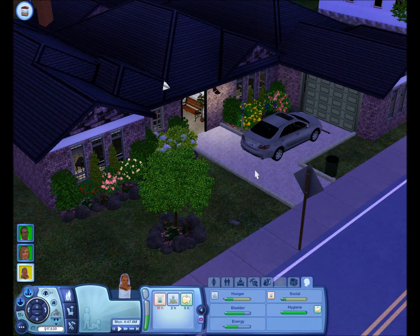Hello, and welcome back to Let's Play The Sims 3 Generations Part 2. Previously, my last video was Part 1, obviously, and this is Part 2.